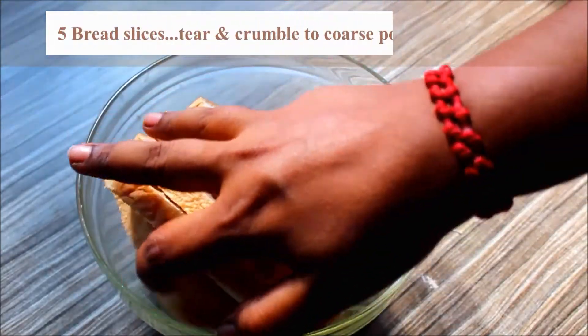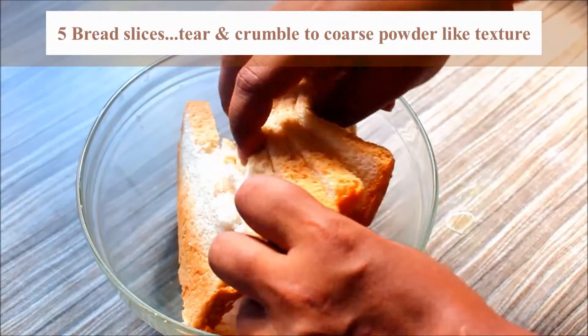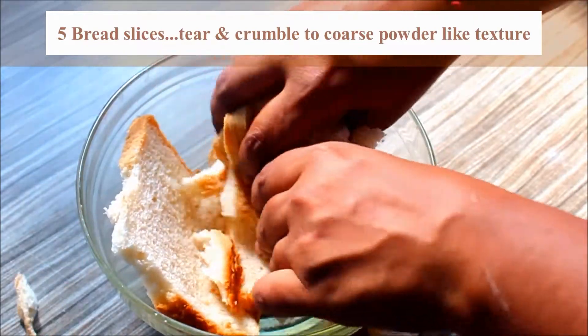This bread is easy to eat. I have 5 slices of bread. I will crumble the bread in my hands.